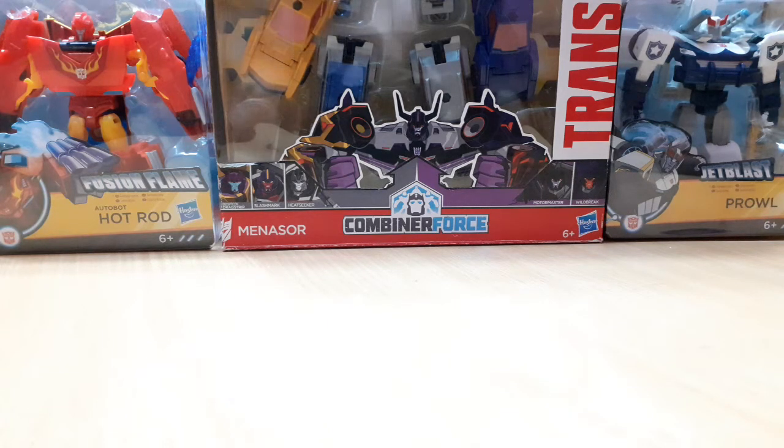Hello everyone, my name is Mark and today I'm going to do a showcase of my Thomas and Friends haul. Let's begin.